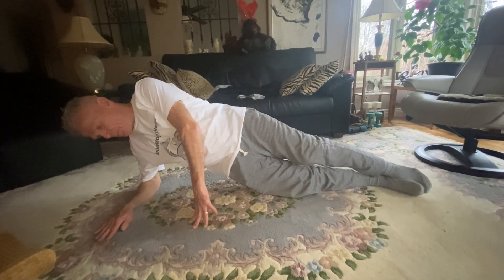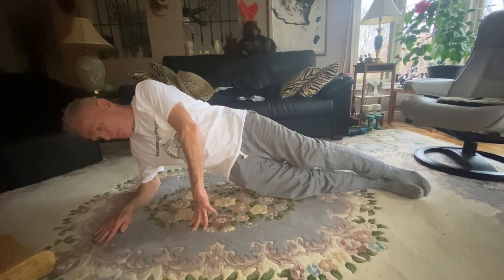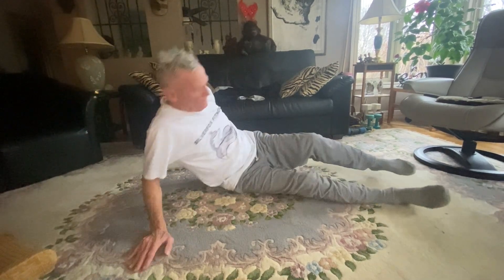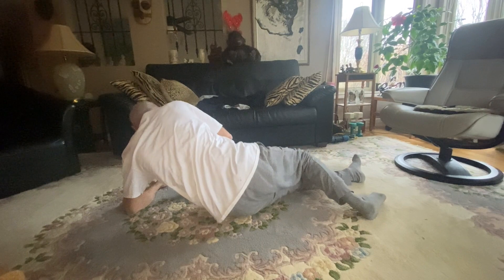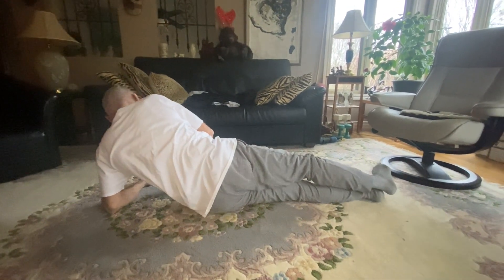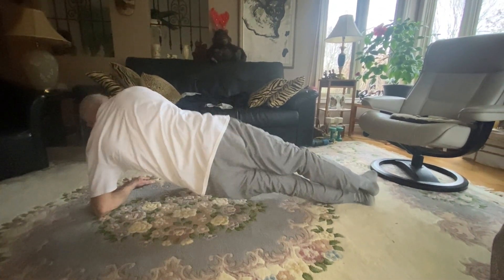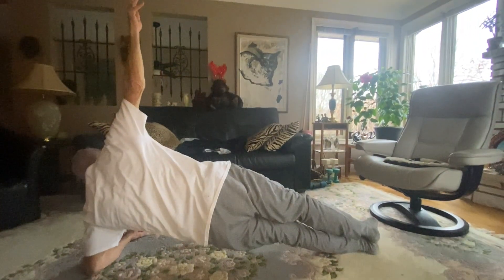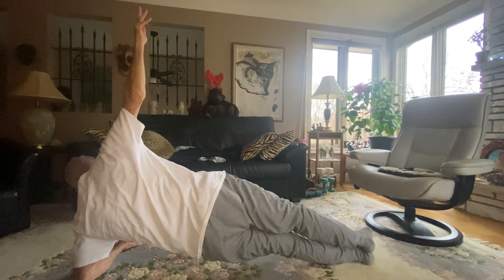How long do you hold yourself up? That's up to you. How many times do you do each side? That's up to you. But practice makes permanent. Get those multifidus and transverse abdominis core muscles really strong. You want to keep yourself in great shape as you age.